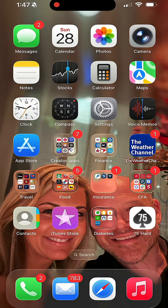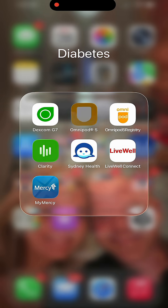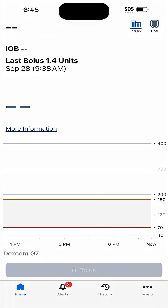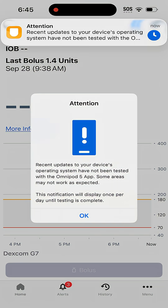I'm just going to shoot you straight. The Omnipod app does not work on the new iPhone 17 in any of its varieties. Now, if you've got an older iPhone — say a 15, a 16, maybe even earlier — you've probably started to see the warnings that the app had not been tested on the new iOS, and that included 18.7 and the upgrade to iOS 26.